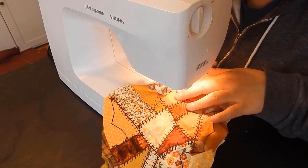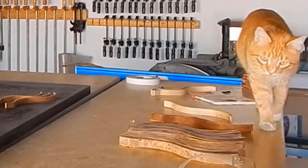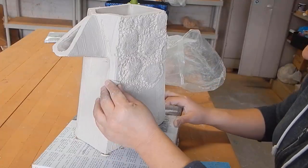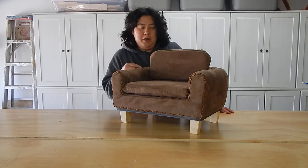Hello and welcome to Clay to Canopy, the show where I attempt to make just about everything from the ground up. In today's episode I am going to be making this miniature cat couch.